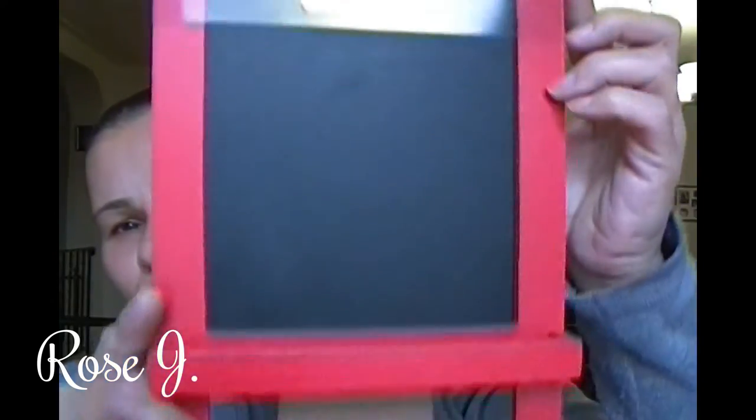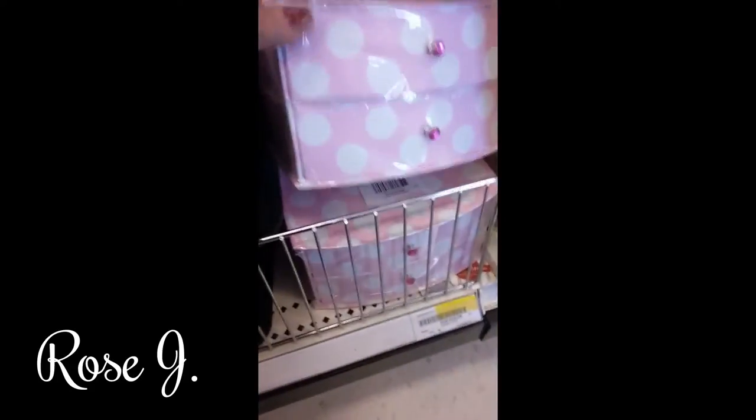I only picked up one thing at Target — a chalkboard for $3. You guys have seen it many times. They also had confetti gift tags. Look what they had for $3 — these cute little boxes you can use to store jewelry or whatever you want.